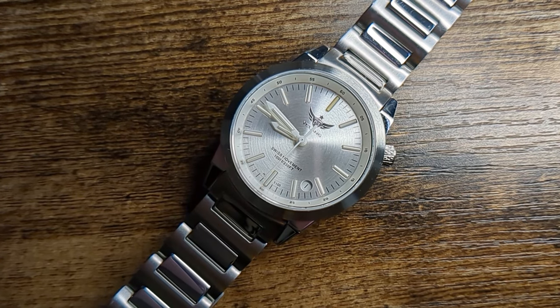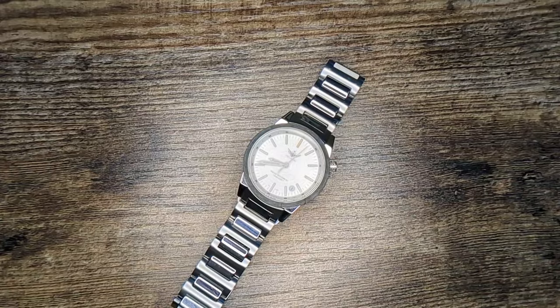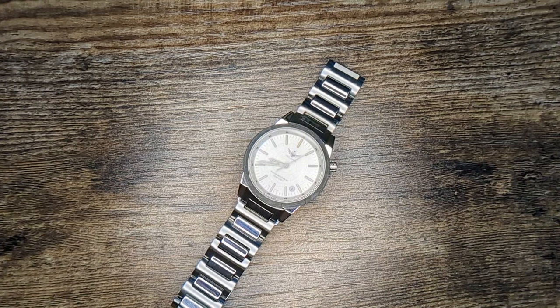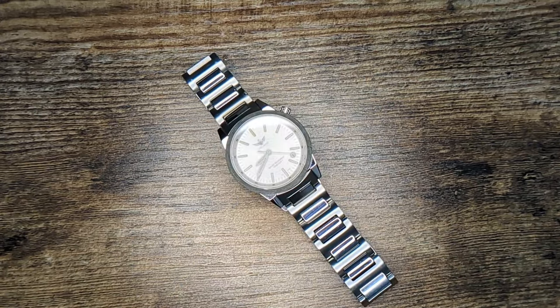One of the most impressive and under-the-radar features a watch can have is Tritium lume. Historically only found in a few expensive brands like Ball Watches out of the U.S., it's actually starting to trickle its way down the market. Recently, even AliExpress brands have gotten their hands on Tritium and the ability to export it somehow. Sadly, most of them haven't quite struck gold with their designs or their incorporation of Tritium into them, but that might change with the Yelong V1010.